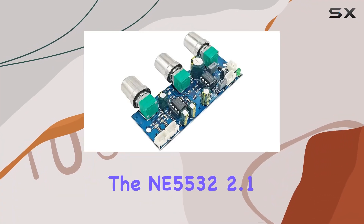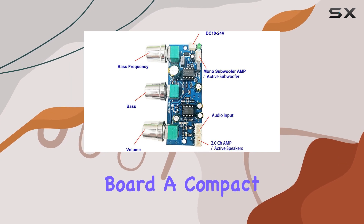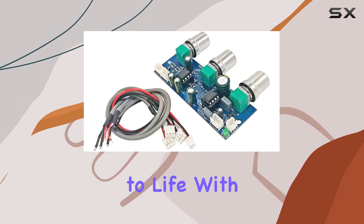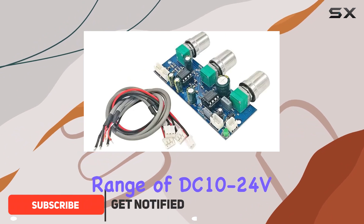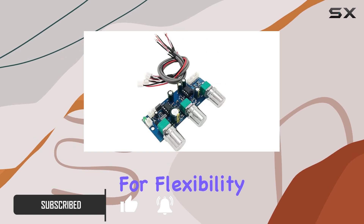Today, we're diving into the NE5532 2.1 Channel Tone Preamplifier Board, a compact yet potent audio equalizer that brings your sound system to life. With a versatile power supply range of DC 10-24V, this preamp is designed for flexibility.